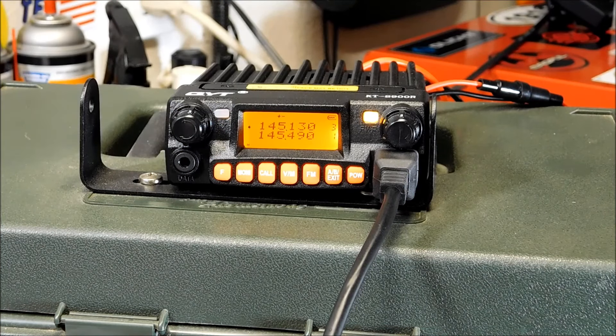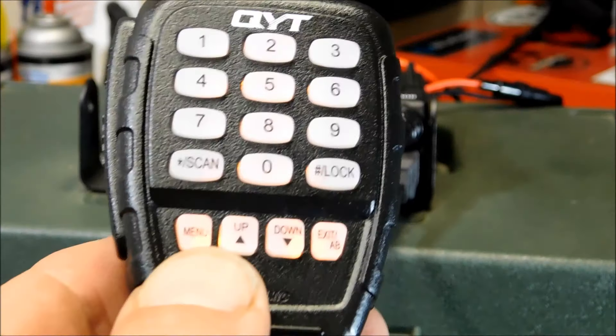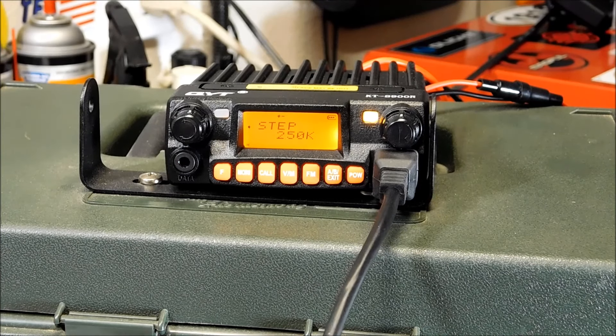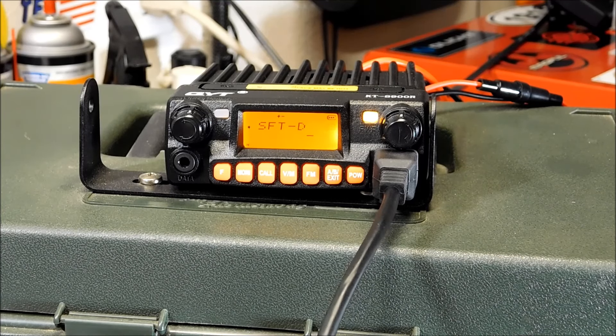The programming software has FM presets you can load in too. Most of the radio's functions are menu-driven from the handheld mic. You just hit menu on the bottom. For example, menu 38 is the shift setting — press menu, then 3, 8. You'll see the shift: you can go plus or minus. I'll set it to plus — hit that, the minus blinks, then use up or down to select off, plus, or minus. That's handy when you're programming.